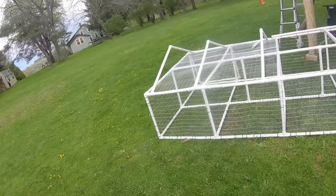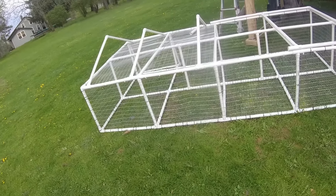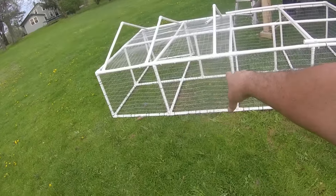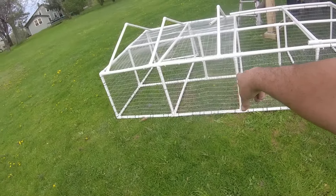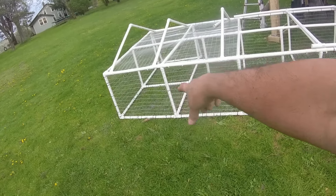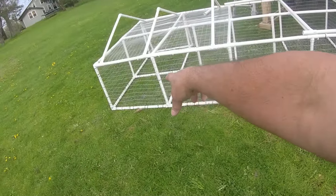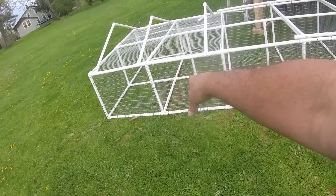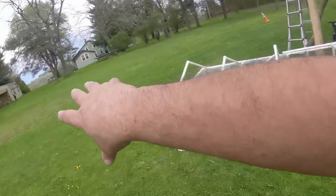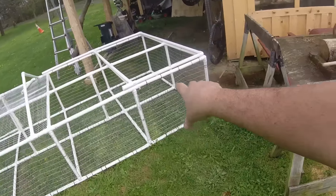I wired it all the way around with one-inch by two-inch cage wire on the bottom too. The first two panels — all four squares — are gonna have a piece of fiberglass board sitting in them, in case the birds want to get off the wire, get up on something dry, out of the rain. So four panels will be covered and four will be open so they can peck around the grass as we drag it around the grass area.